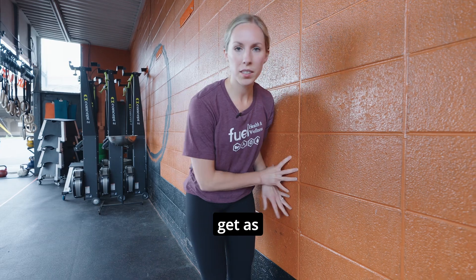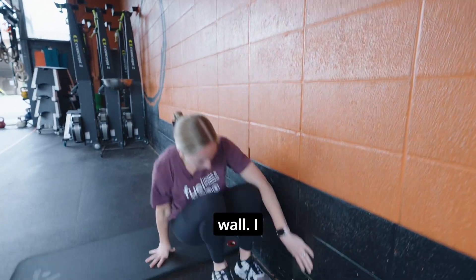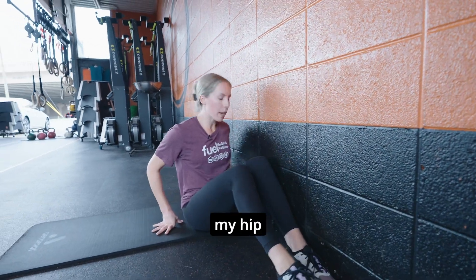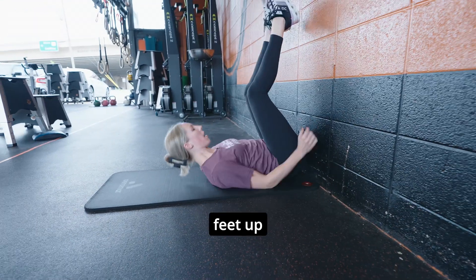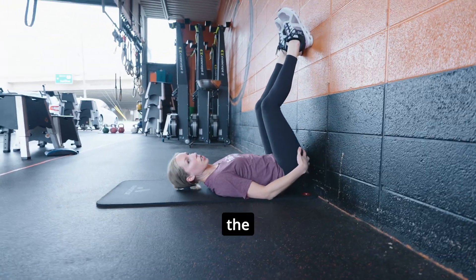These are wall stretches. You want to make sure that you get as close as you can to the wall. I touch my hip to the wall and then slide up so that your butt is basically touching the wall.